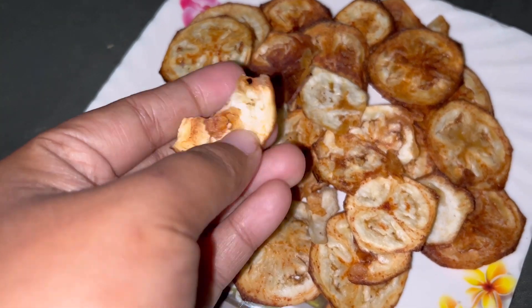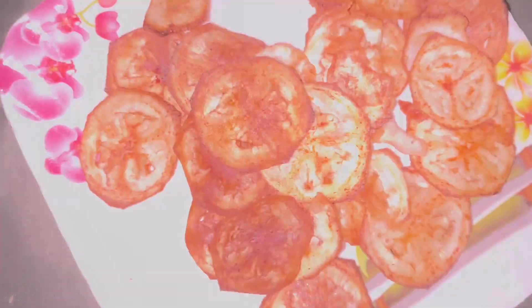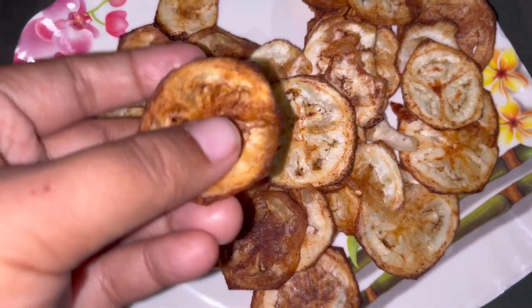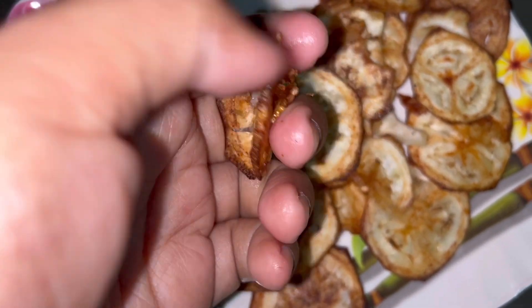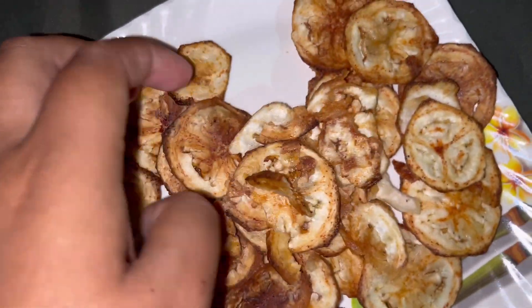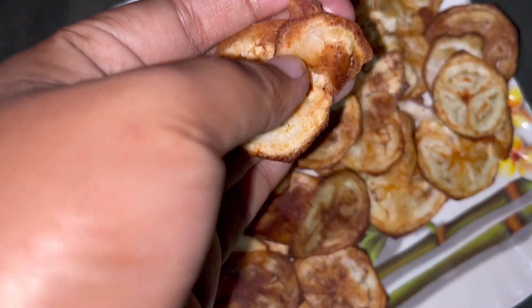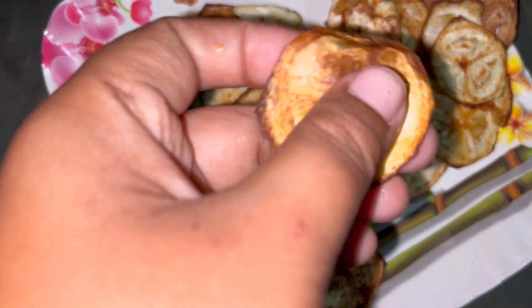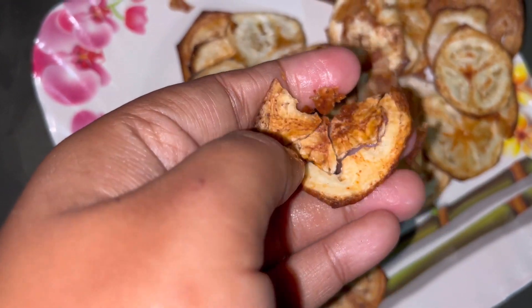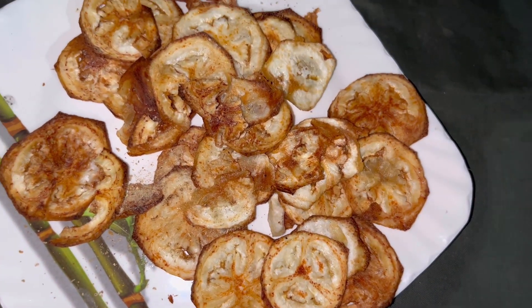Guys, it's ready. I put the pieces out. Now let's see how crunchy it is. I'm going to add some salt.